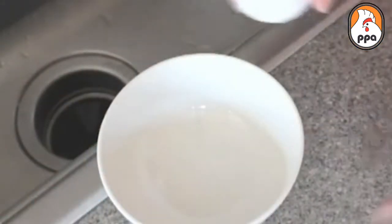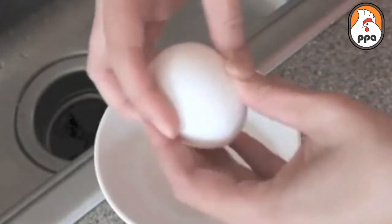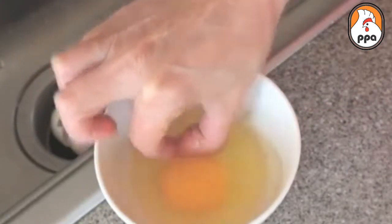The most common way to crack an egg is against the side of the bowl, and that usually works okay, but you often get little pieces of the shell in the bowl with the egg, and then you have to fish them out, and it can sometimes be difficult to grab hold of the shell fragments.